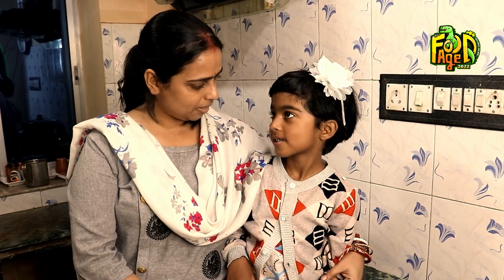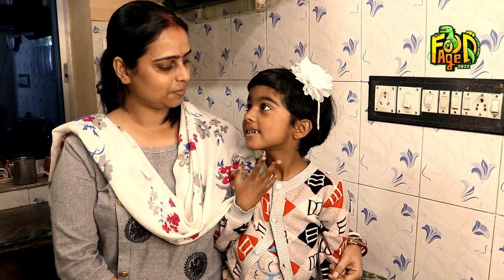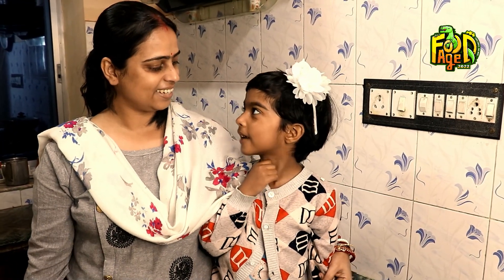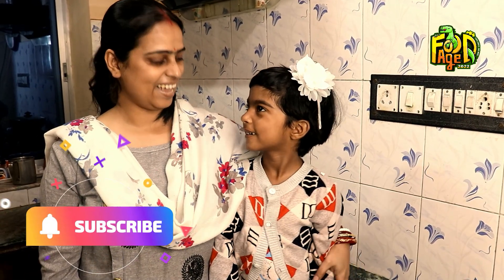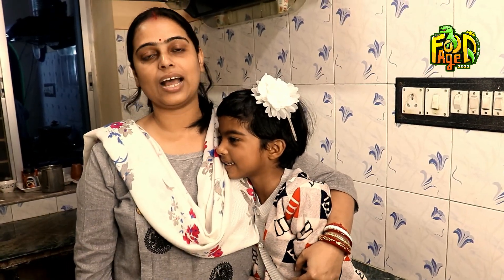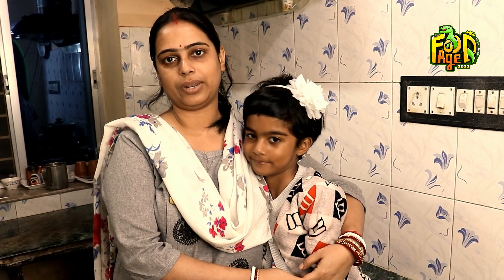Tell me about it — what do you think? Please like, share, and subscribe to my channel.